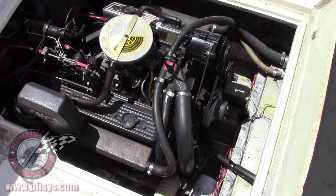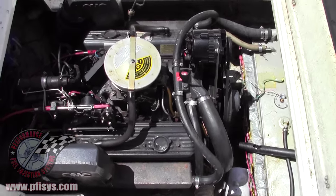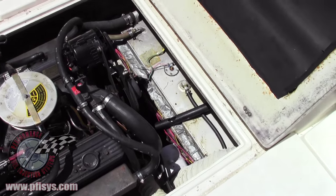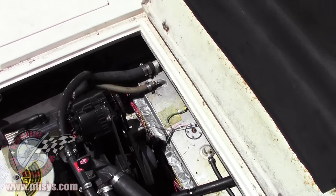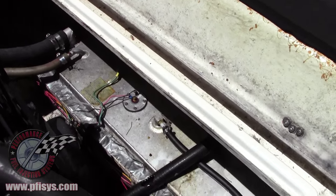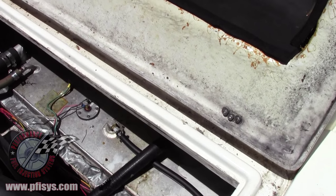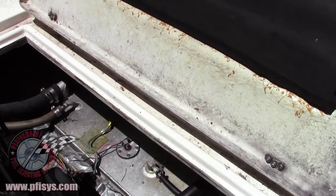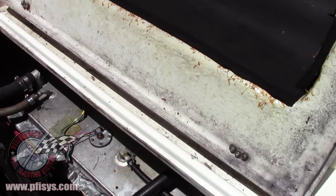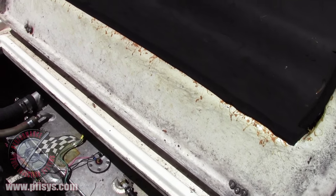As you can see, this is a small block Chevy, typical in quite a few boats. If we look down in there, we'll see the gas tank. We'll be hooking up the fuel return and other stuff to the fuel supply.